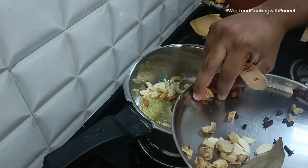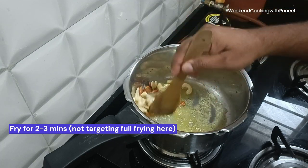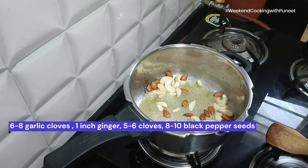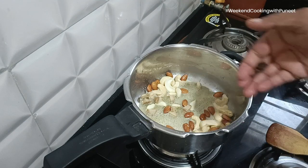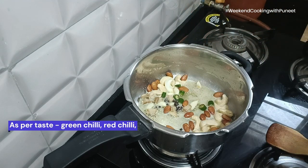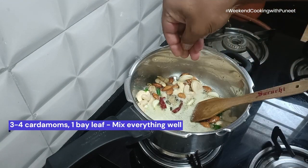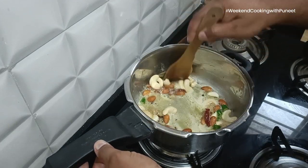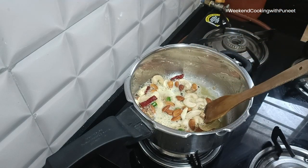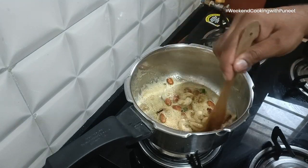At the heart of paneer butter masala lies paneer — a versatile and nutritious Indian cottage cheese that has been an integral part of the country's culinary heritage for centuries. Paneer, often referred to as Indian cottage cheese, traces its roots back through millennia. A fresh and unaged cheese, paneer is a key component in a myriad of Indian dishes, contributing to both savory and sweet delicacies. Its mild and crumbly texture makes it an ideal canvas for absorbing rich flavors.